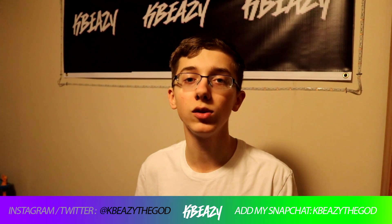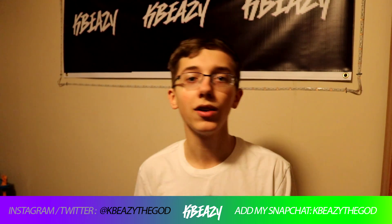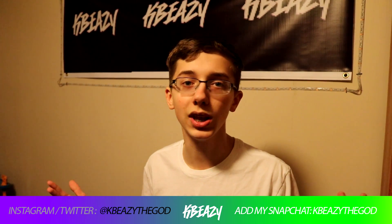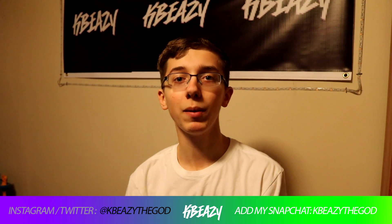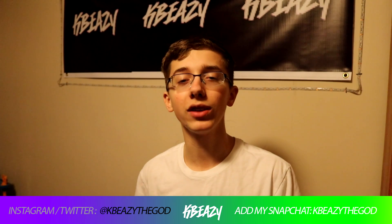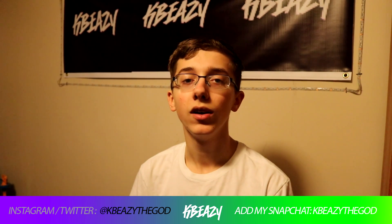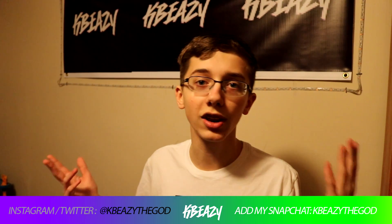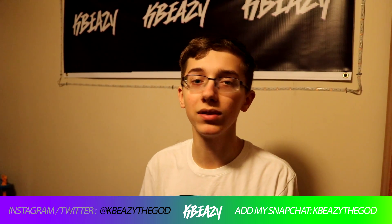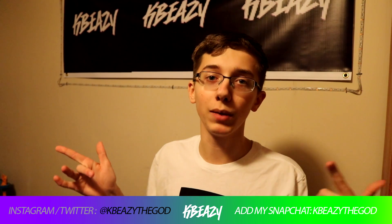If you want any of the sounds that I use, the link to my drum kit and mixing kit are right down there in the description — click those links to get all the sounds you need. Also, go follow me on Instagram; I'm about to hit 3,000 followers. Once I hit 3k I'm going to do a giveaway of free kits and free sounds, so make sure to follow me so you can get a chance to enter.